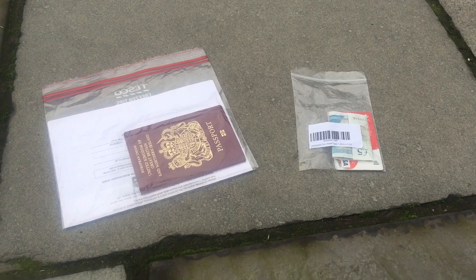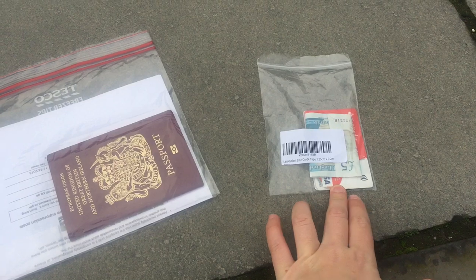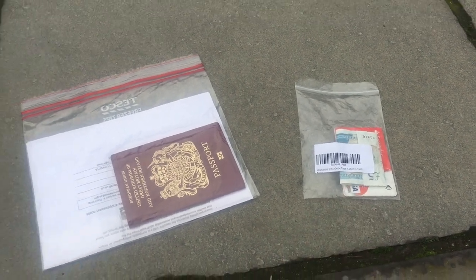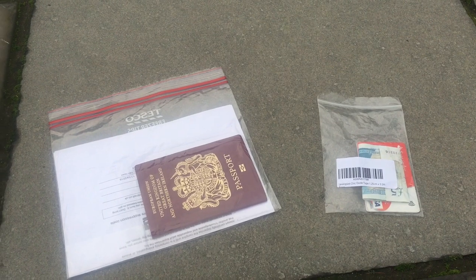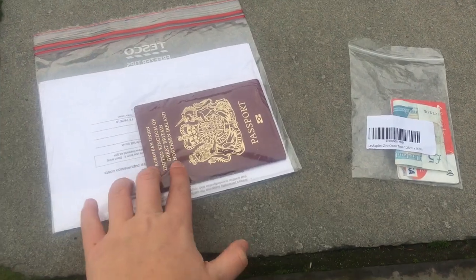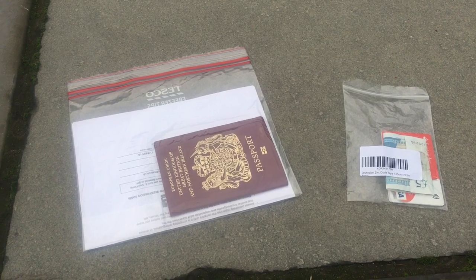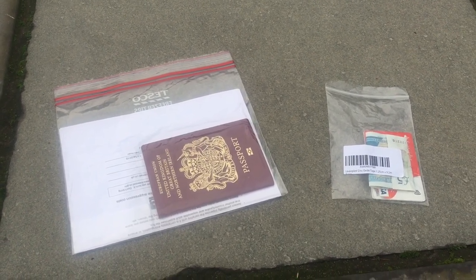A couple of miscellaneous items included in my base weight: my Ziploc bag with card, cash and ID — that's just British money there for demonstration — which weighs 0.4 oz. Last year in my gear video I accidentally left in my UK plug, which someone helpfully pointed out. My passport, California campfire permit, PCT permit and Visa weigh 1.8 oz with the Ziploc bag.